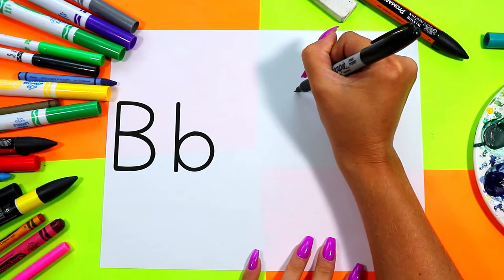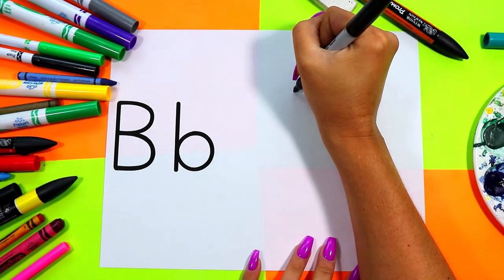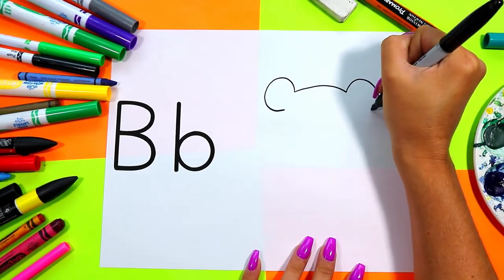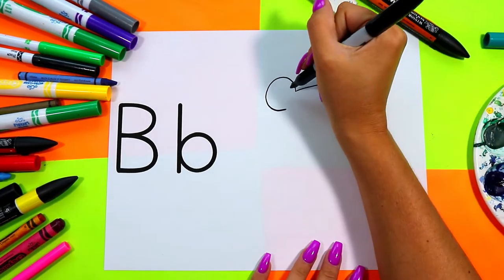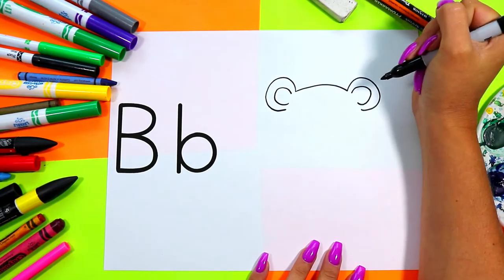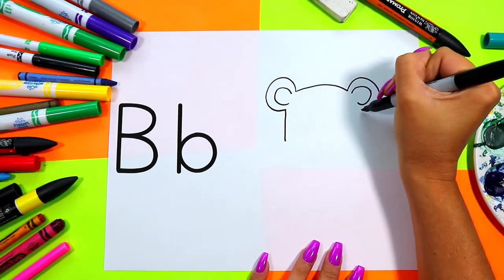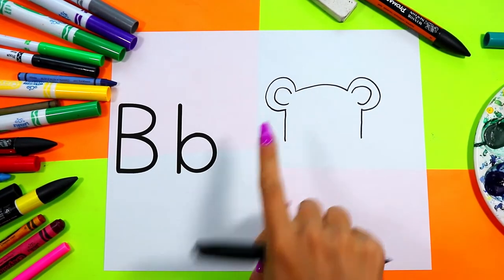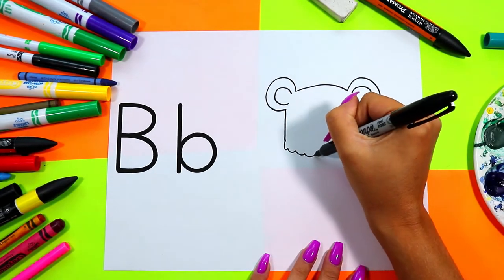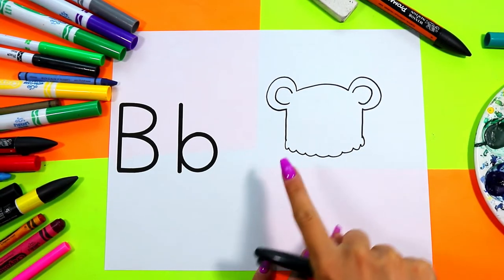First we're going to draw one curved line for the top of bear's head. We're going to draw one curved line on one side and one curved line on the other side for bear's ears. We're going to draw a second curved line in each of the ears for the inner ear. Then we're going to draw two lines down from the ears just a little ways and connect the bottom with some curved lines to make bear's head.